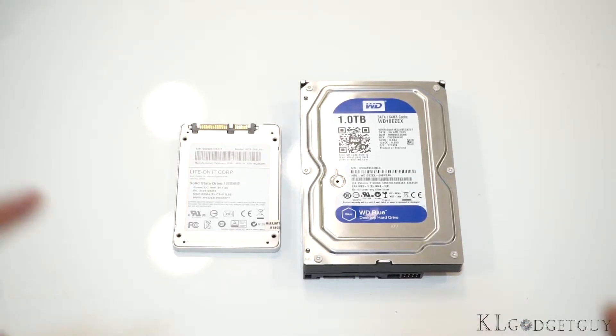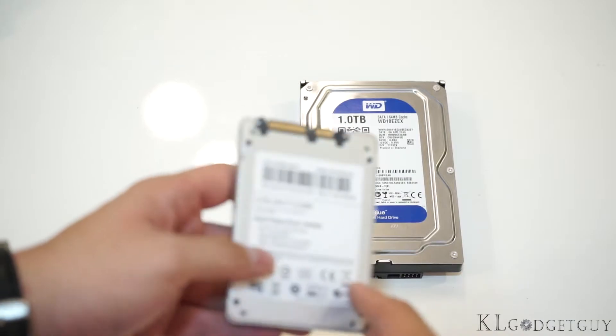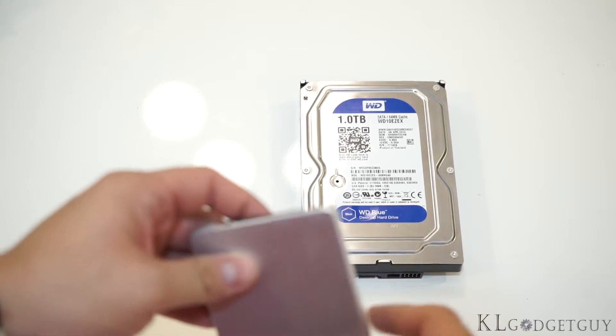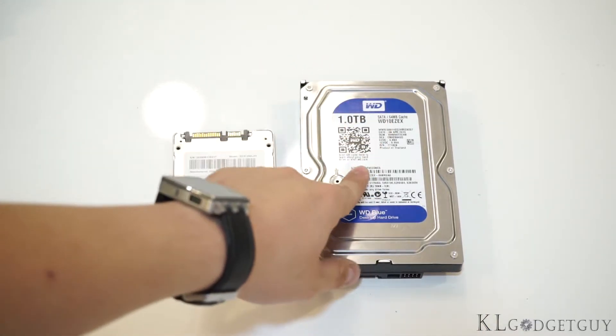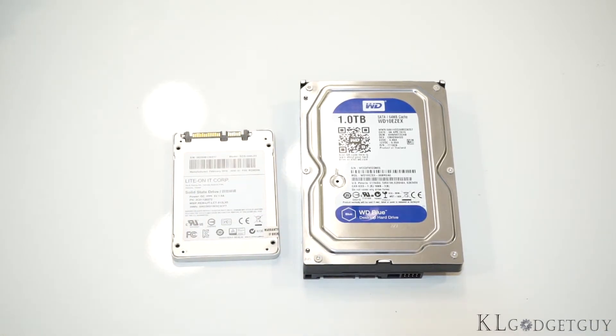Last but not least, we have two very important components on the test bench, which is storage. This is a 256GB LiteOn SSD. For your information, LiteOn is also known as Plextor these days. And we have a 1TB WD Blue drive that stores all of our games and large files on the test bench.